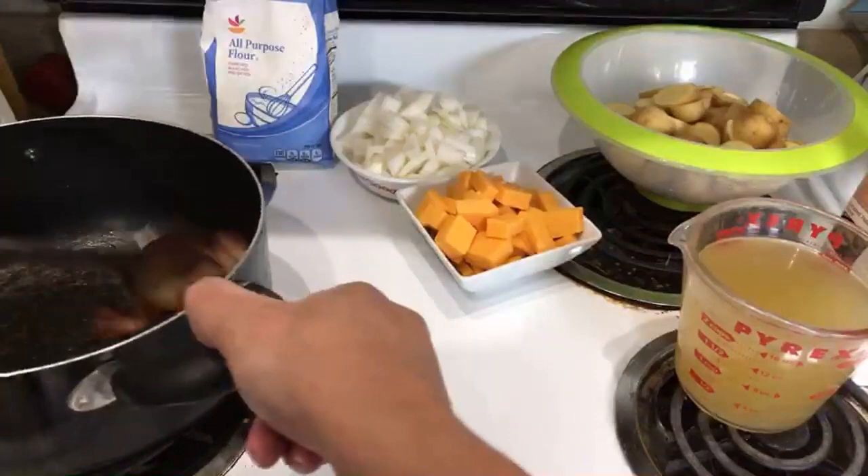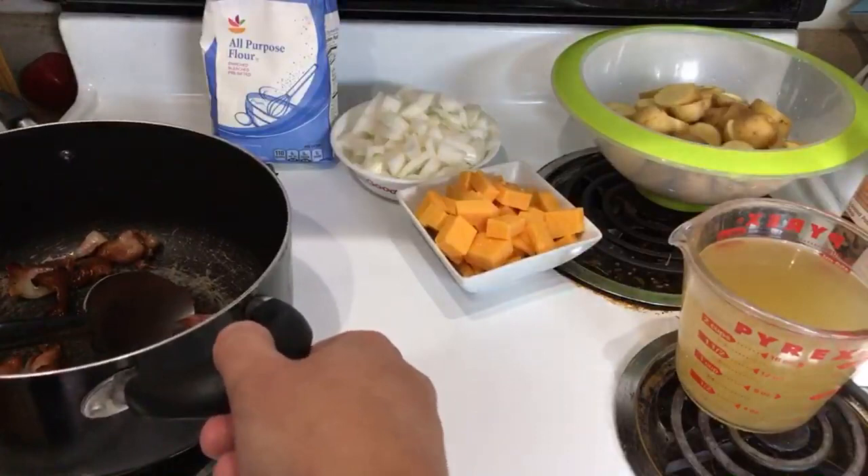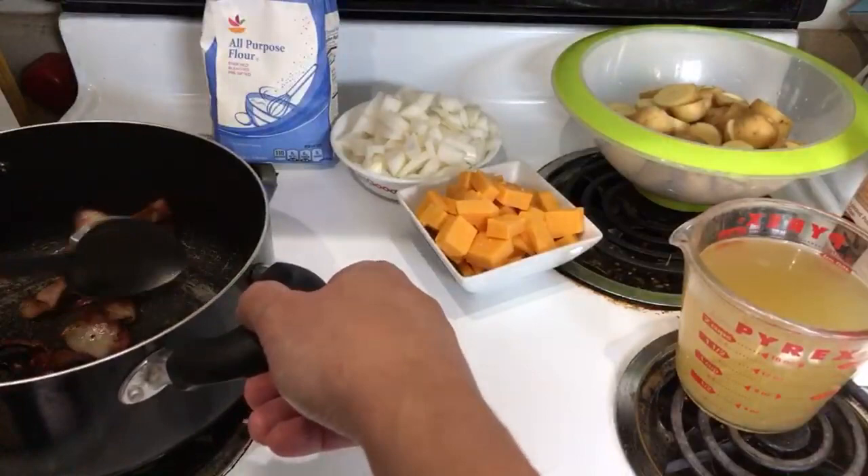Hello everybody, welcome to Cooking with the Lotto King. We are making the best ever potato soup. This recipe is courtesy of tasteofhome.com, which you can find over there if you are looking for it. I'm not going to give exact ingredients — I kind of cheat the system a little bit. I used to make these back when I was a kid with my mom.